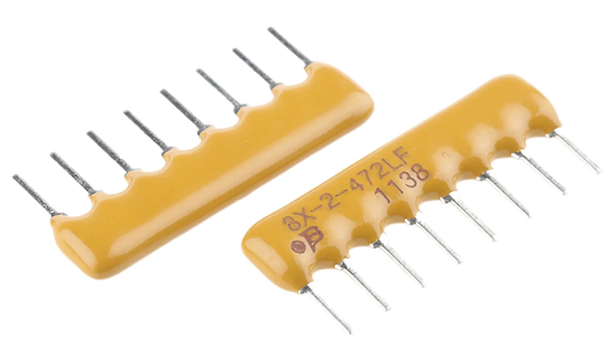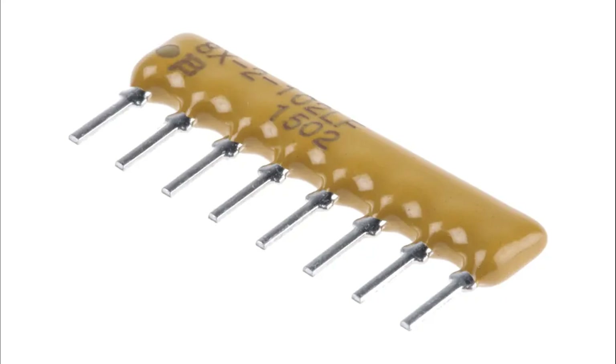Resistor arrays have a wide range of applications across both digital and analog circuits due to their compact design, matched characteristics, and versatility. Digital electronics applications: pull-up and pull-down resistors ensure input or output pins are set to a known voltage level — high or low — to avoid undefined states in digital circuits, commonly used in microcontroller and logic gate circuits.